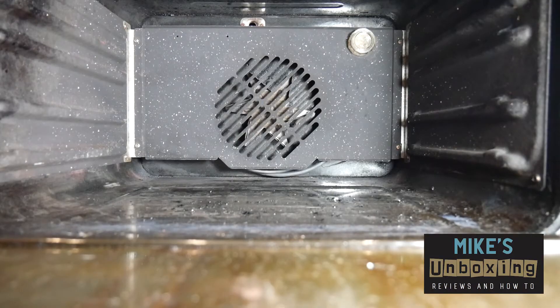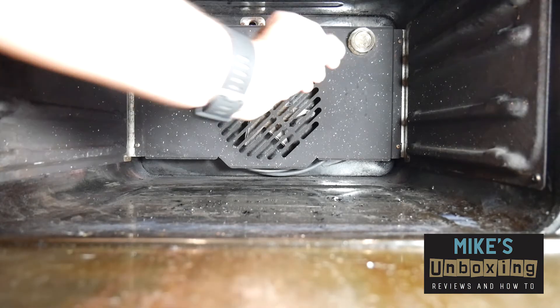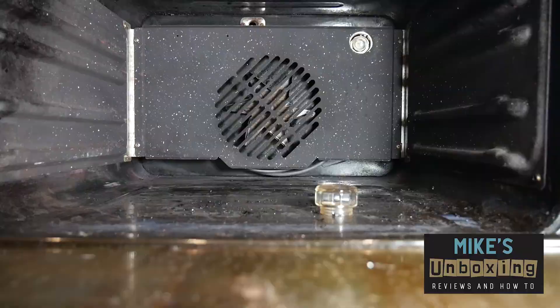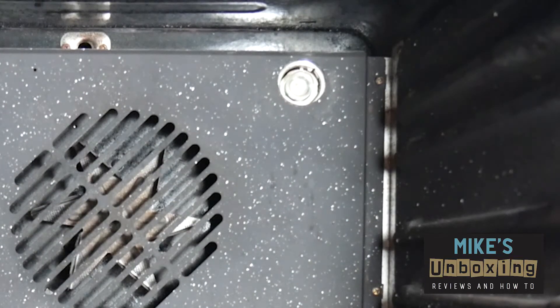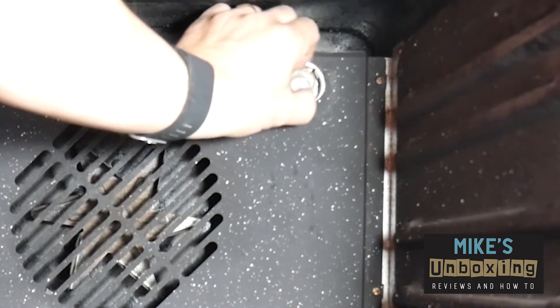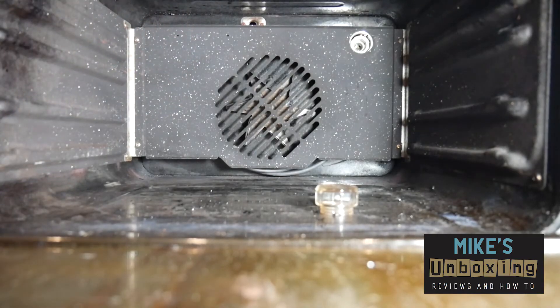Here's the inside of the oven, and you can see in the top right-hand corner is the glass cover for the light bulb. I'm going to unscrew that and put it to the side safely. You can now see inside there is a pygmy bulb which needs to be replaced because it doesn't work. Gently unscrew the bulb and dispose of that safely.